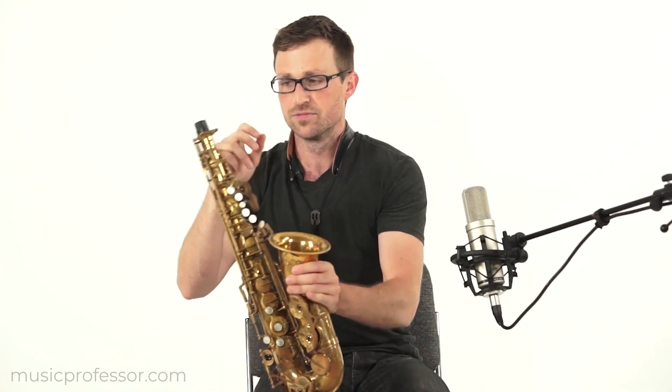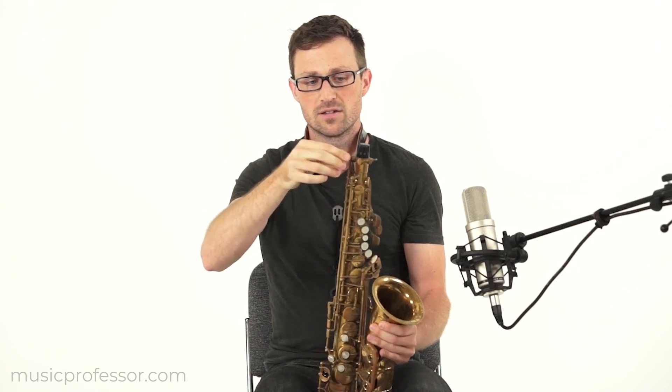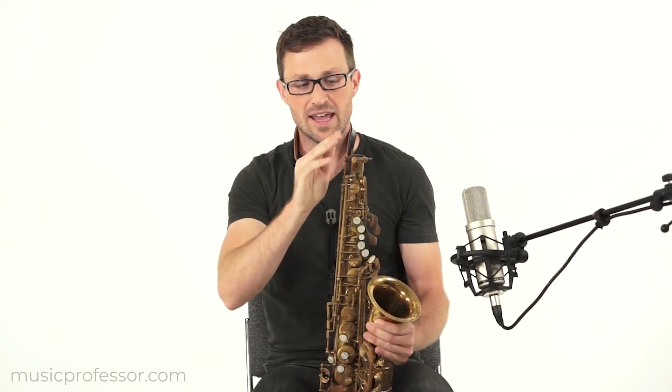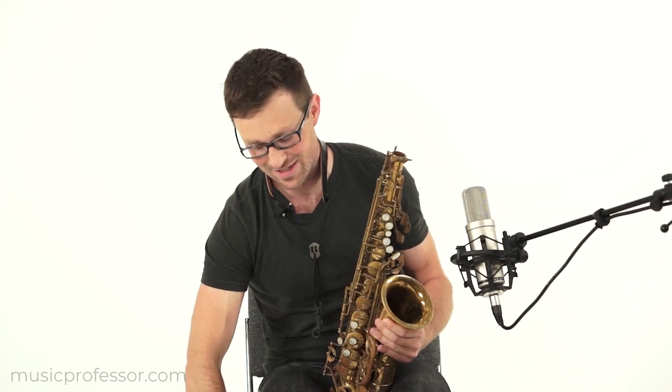First I'm going to take out the body of the saxophone, which you'll see here, and this end plug — I'll remove that. I'll loosen this screw a little bit, put that in the case, and I'll leave it loose for the next step, which is putting on the neck of the saxophone.